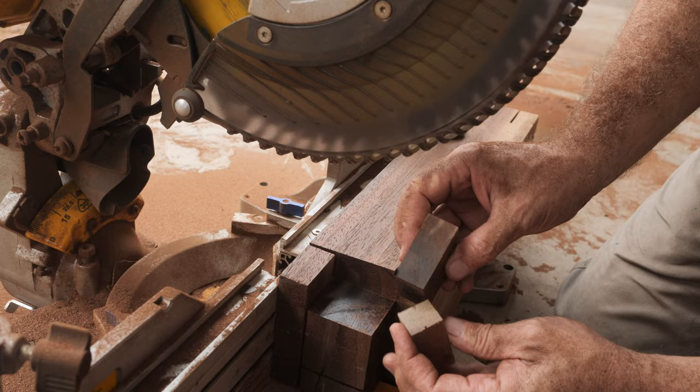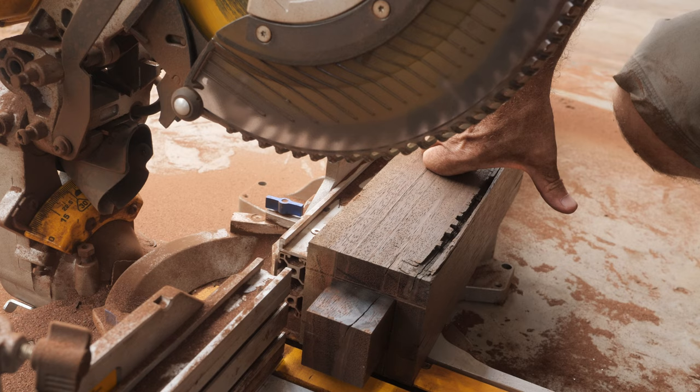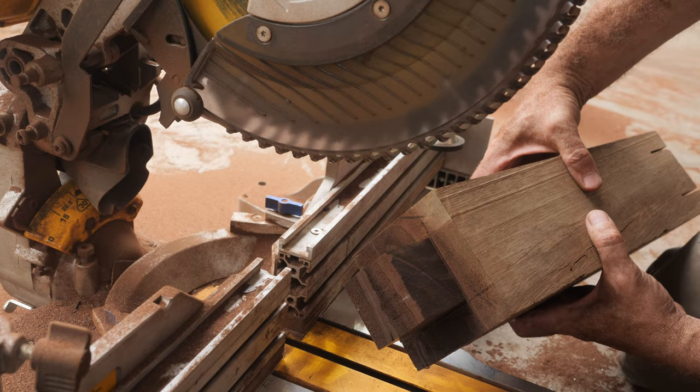Beautiful cuts. Look at that — you can see the tenon is really, really nice.